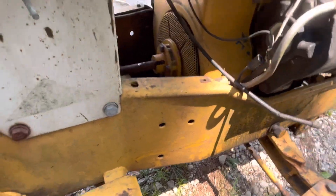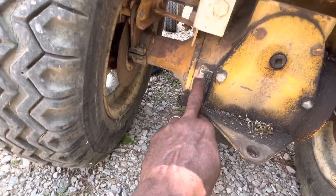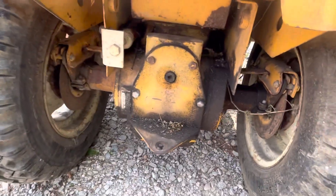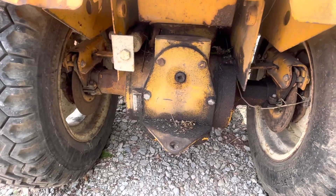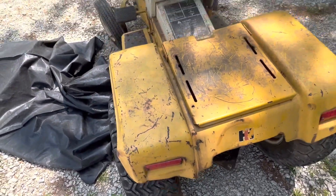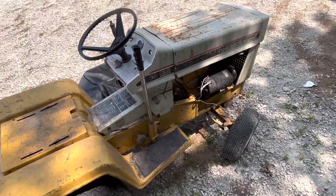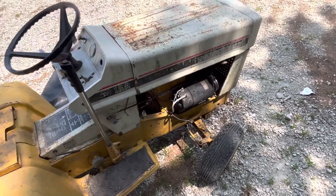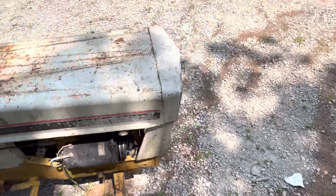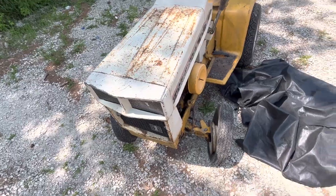I don't know what year this is — I'll have to get the tag and run that number to determine the year. But yeah, she's all there. If you're buying something brand new, you're getting shafted, because this old girl is built to last. I assume it's a 70s model, but I could be wrong. It's all there, complete, everything's free, it rolls and moves. It's going to be a nice little summer project — when I'm not out riding the hog, I'll be in the barn working on this.